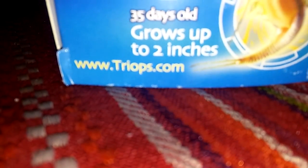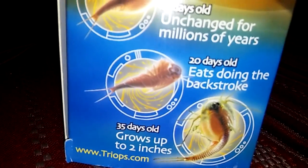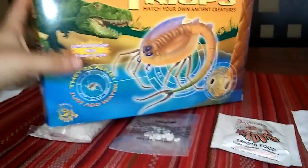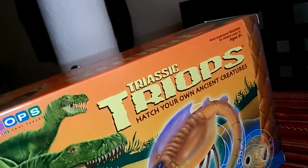Go to www.tryops.com for more info. I hope you like this kit. When you order it, it's a small package — it looks bigger in videos but it's actually small. I recommend getting a small one with just food, limestone, eggs, and a tank. But if it's bigger, more stuff is included — the bigger the better. See you guys later, goodbye!